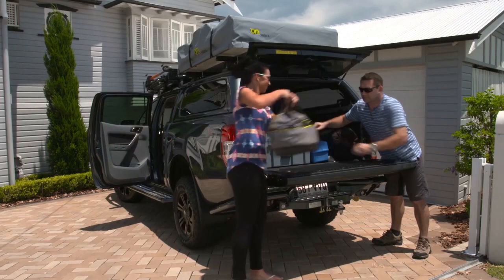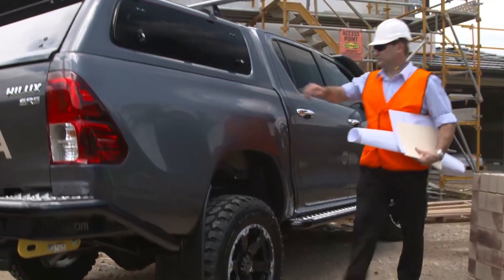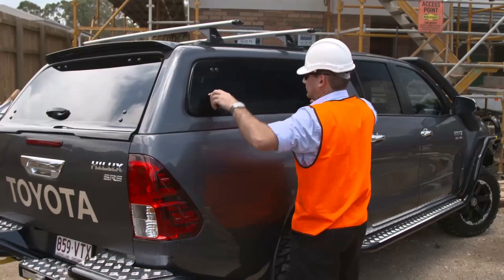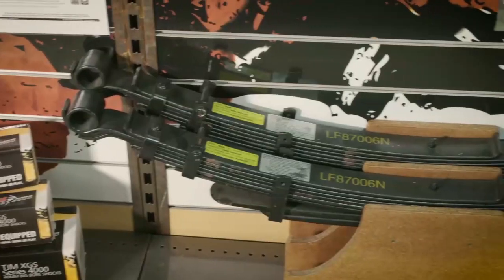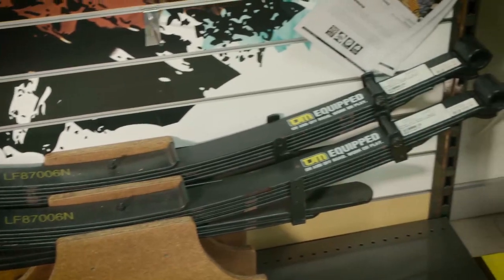Without advanced leaf spring design and technology, the dual cab ute and commercial vehicles that we all know and love today simply wouldn't exist. Almost every commercial vehicle ever made features leaf springs, and every four wheel drive ute and dual cab ute on the market today features a leaf spring in the rear to cope with loads that the tradie or family four wheel drive needs to carry.